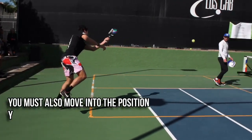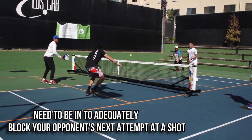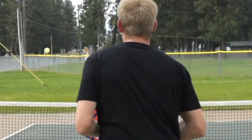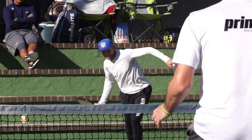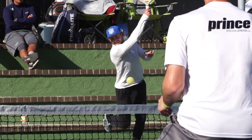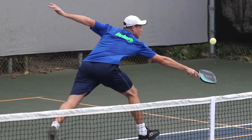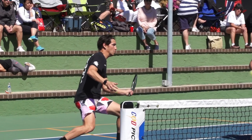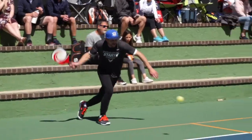You'll want that bounce so you can get where you need to go if you ever get caught having to run back for an overhead. Although your split steps will likely be less pronounced near the non-volley zone line than they are further into the court, this is not always the case. Following your shot, you must also move into the position you'll need to be in to adequately block your opponent's next attempt. That's crucial, so you'll need to be in a position to split step once more before proceeding to the next shot. Both pre- and post-shot motion is crucial for each and every pickleball shot you'll be making.